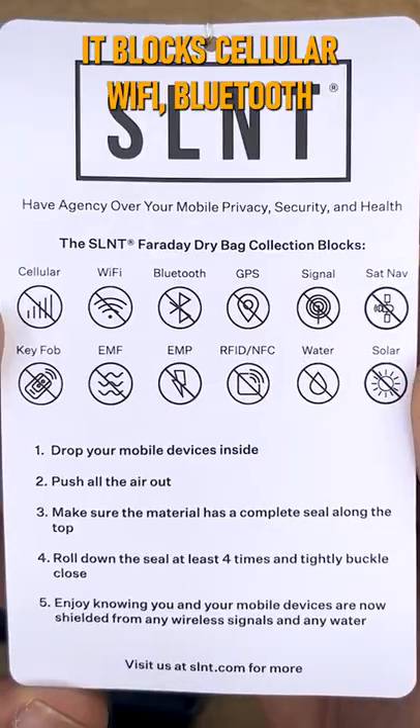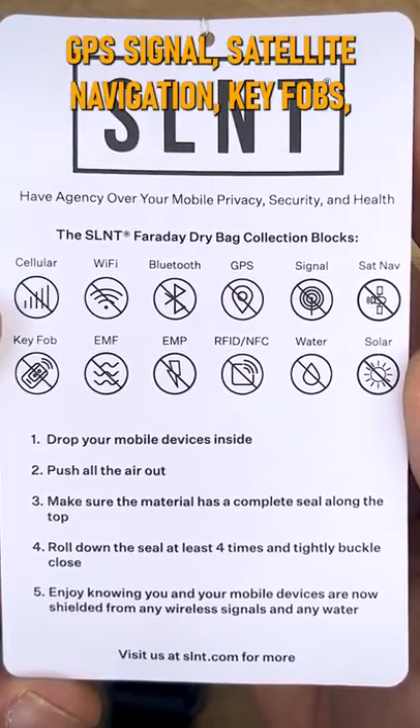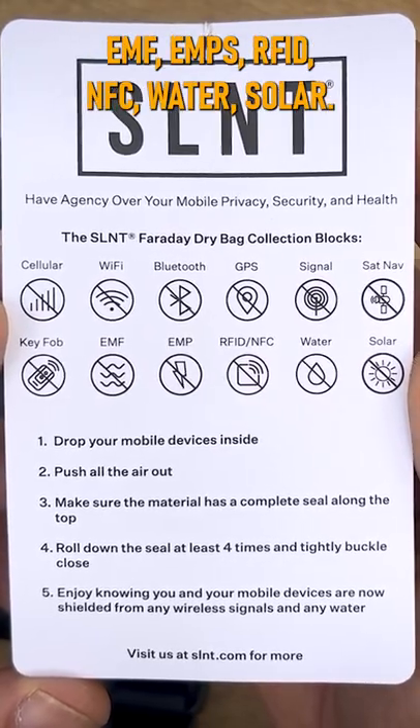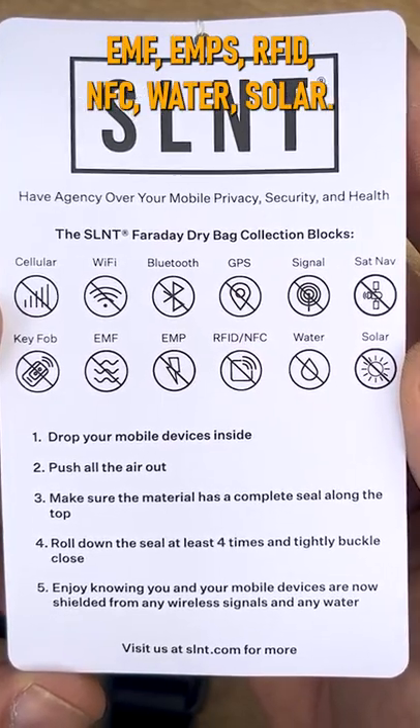It blocks cellular, Wi-Fi, Bluetooth, GPS signal, satellite navigation, key fobs, EMF, EMPs, RFID, NFC, water, and solar.